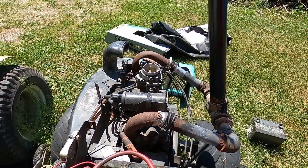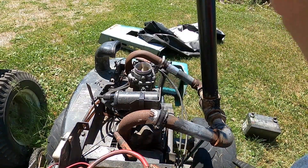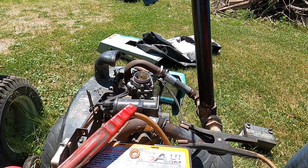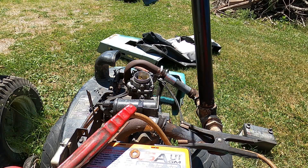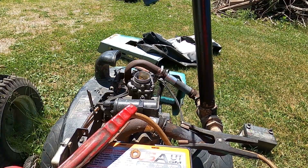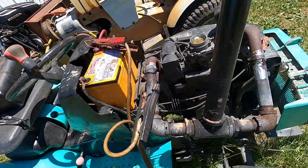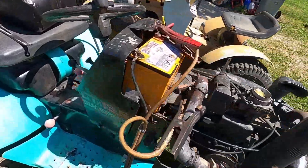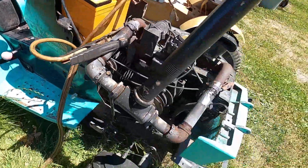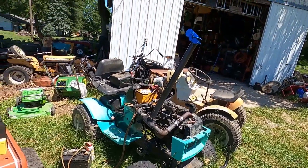Sounds like it did a little bit of something. I have a host tank hooked up to it and it's turned on. What I didn't expect to happen happened — I got the starter to free up and it decided to start. To my very big surprise, it runs really well. Really quiet. That's really crazy — the exhaust works!